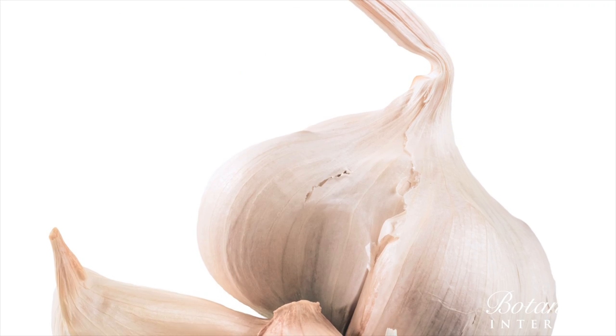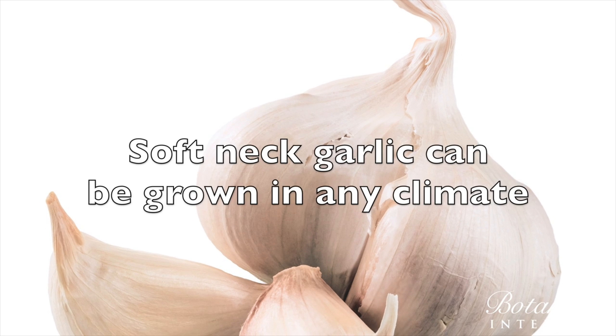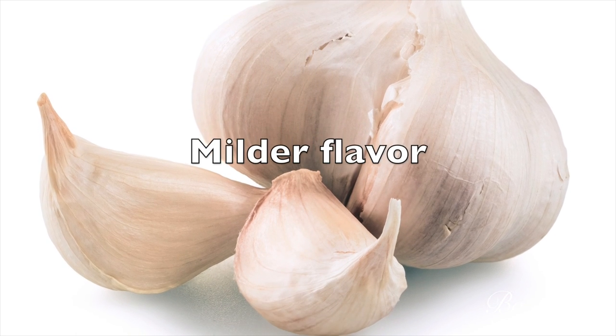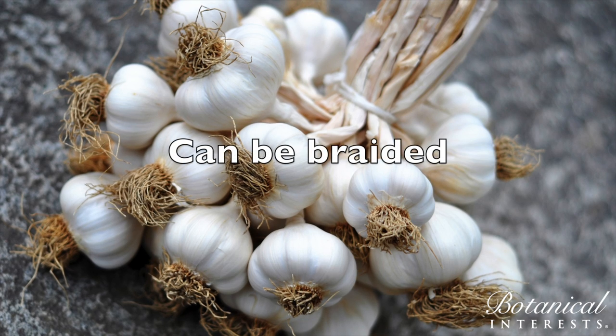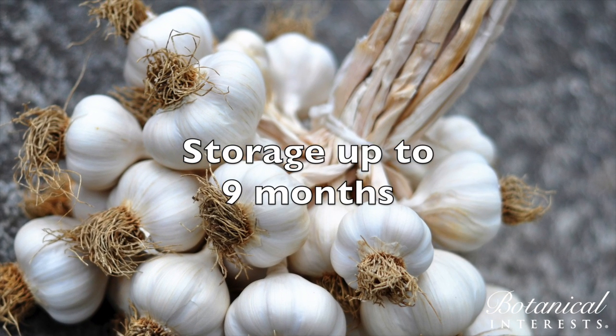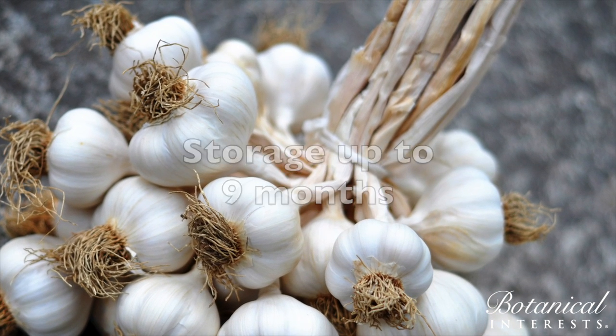Softneck garlic is more what you see in the grocery store. It's adapted to grow in any climate and doesn't need that cold period to bulb up. It has a milder flavor, and because it has a soft neck, it can be braided. It also has a longer storage period of up to nine months and has more but somewhat smaller cloves.